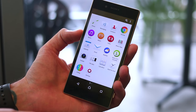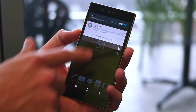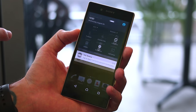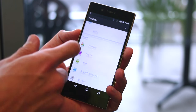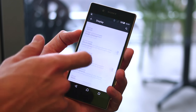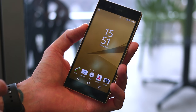Instead, you've got a much more stock Android experience, so it's going to be familiar to anyone coming from another Android phone. Pull down from the top and you can see notifications and quick toggles, and you can quickly access your settings as well. This is going to be very familiar to Sony users. There are features like double-tap to wake, glove mode, etc. — tap to wake the screen. So the UI is not really worth dwelling upon too much.